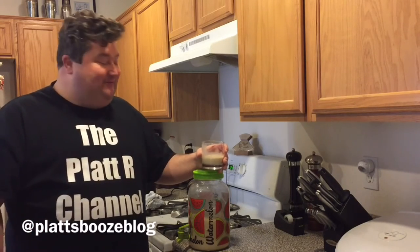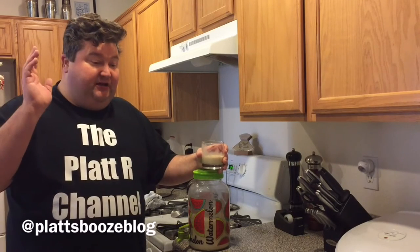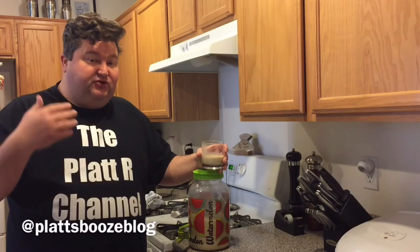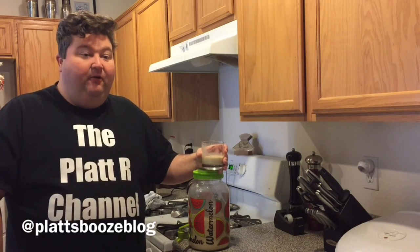Play around with it — it will definitely be a holiday party hit. As always, if you like this video, please feel free to subscribe and share it with your friends. If you have any comments, questions, or concerns, you can leave them in the comment section or contact me on the Twitter page. Until next time, bottoms up!